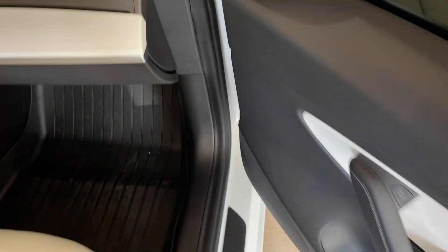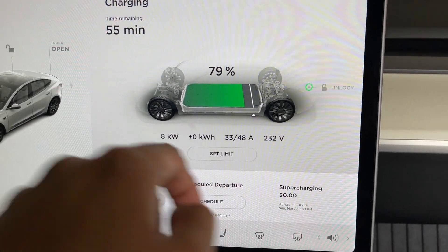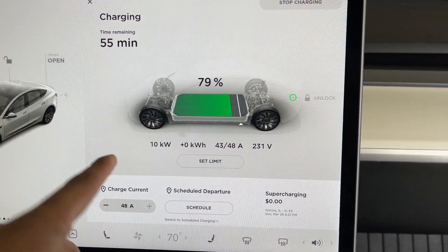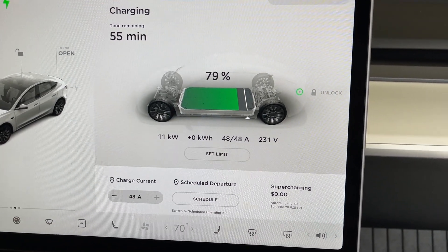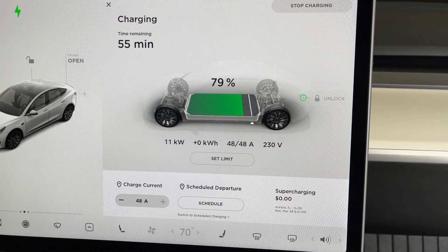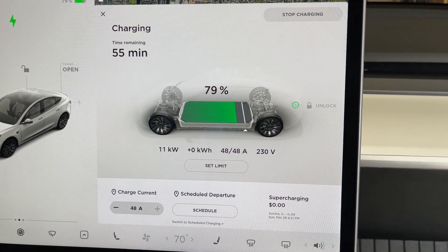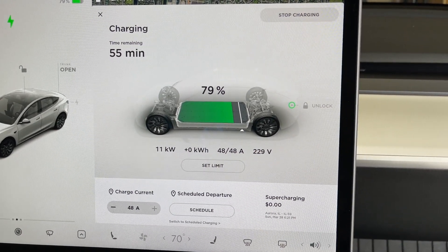Let's take a look at what kind of speeds we're getting. Right now the battery is at 79%. I have it maxed out at 90%, so right now it looks like charge time will be 55 minutes. This is still ramping up — you can see I've got 48 amps, 230 volts, and 11 kilowatt charge speed. So it looks like it'll be able to hit 90% from 79% in 55 minutes.